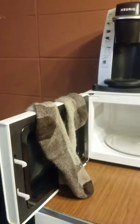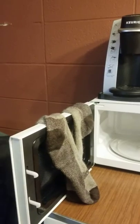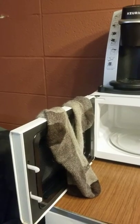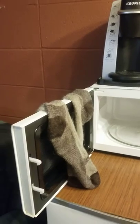This is how you dry socks in a microwave. I hand-washed these in the sink last night along with a pair of underwear, which are drying on my body, and a shirt — and I guess that's it.